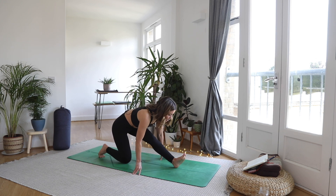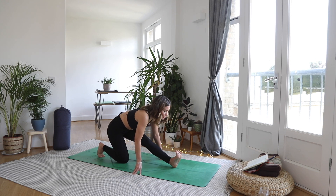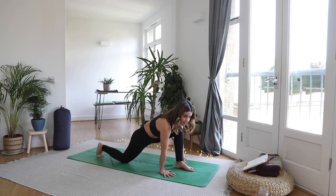Straighten up that front leg and come into a half split. Just relax through the upper body, relax through the back of the left leg, soften through that jaw. Planting that foot down, plant the hands, step it back to a high plank.